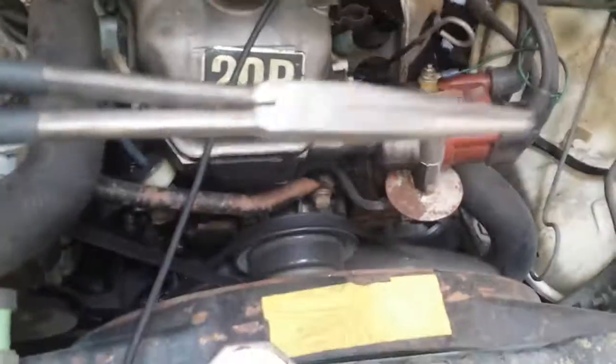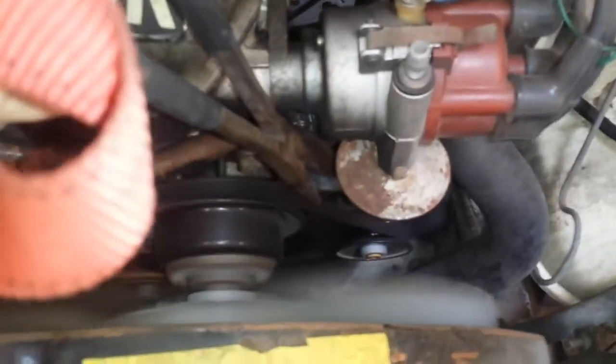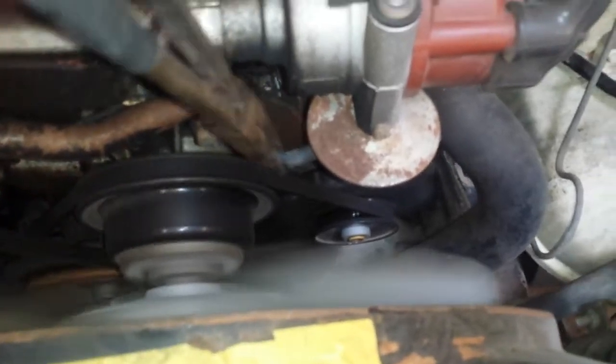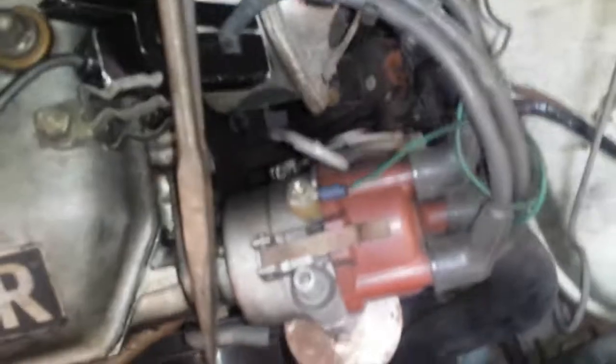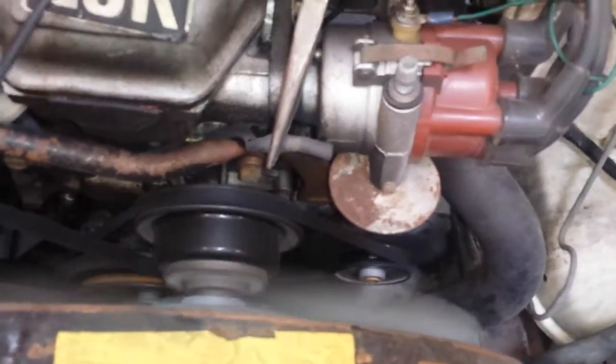To get the vacuum advance off, we use these really long evap pliers. We got it plugged — no vacuum leak right there on the vacuum advance. Now we are going to point our timing light.